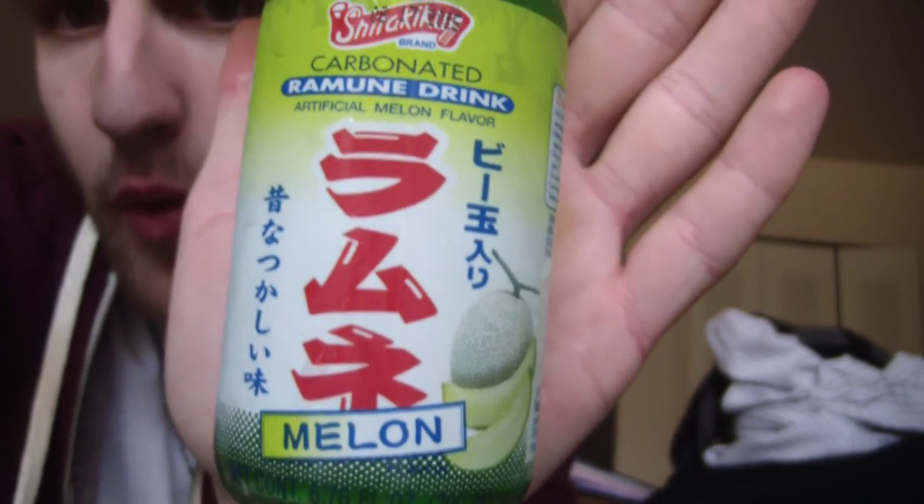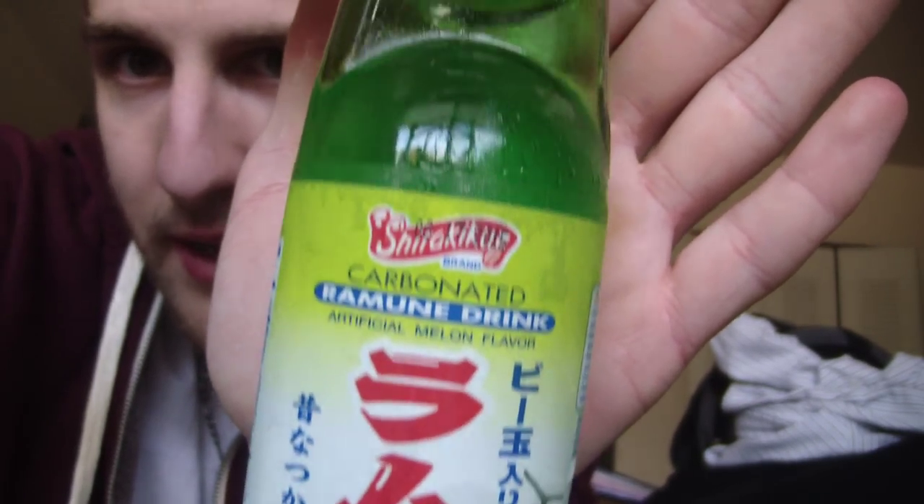Do you like strange soda with foreign characters on it? Because I do, and that is exactly what I have here. This is a Shira Kiku brand carbonated Ramune drink. Artificial melon flavor. It's got some stuff on it. This stuff is pretty common. Maybe you guys have seen it before, or maybe you have tried it before.